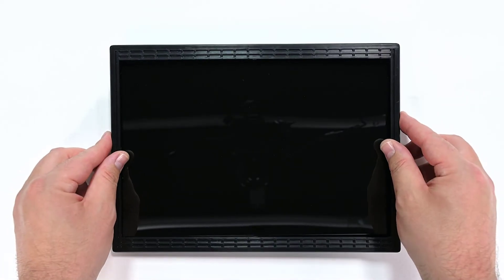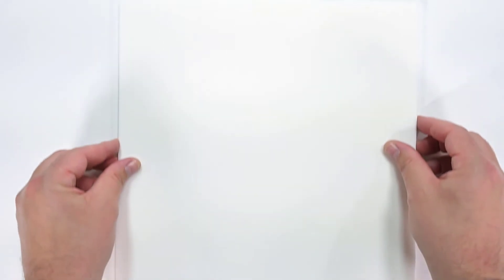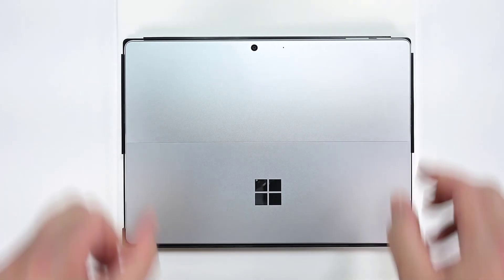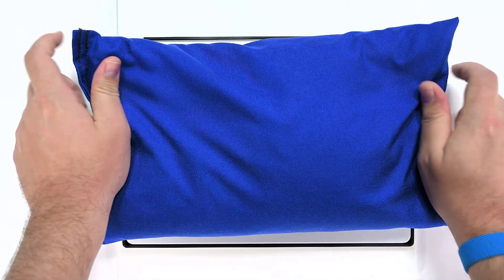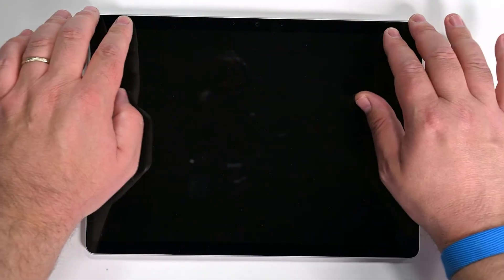If you're using steel shot bags, start by inserting your device into the bonding frame, and flipping it over display side down onto a foam pad on your work surface. Add the shot bags to the top of the foam pad — their weight should equal 32 kilograms. Let the weight sit for at least two minutes. Inspect the display for scratches, cracks, gaps, and flushness with the chassis.